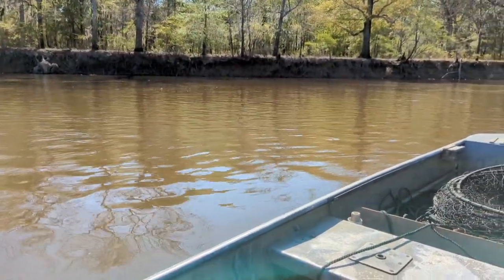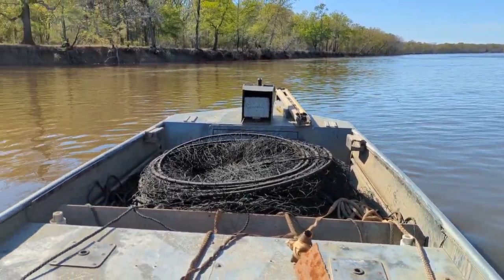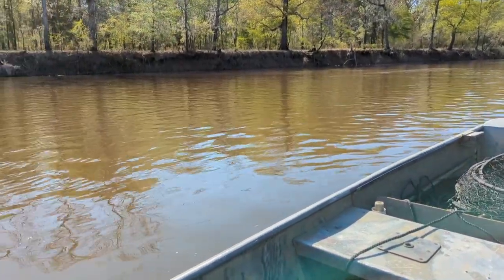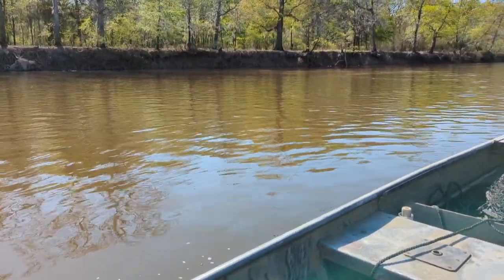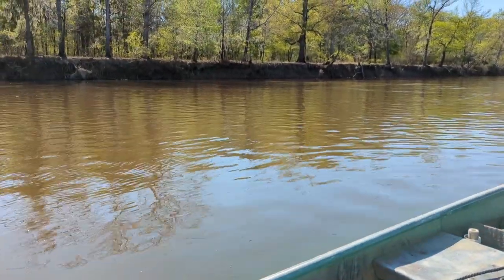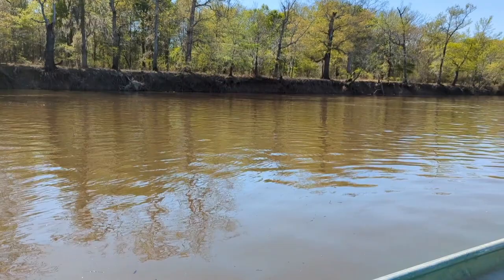Here on the Ouachita River, at pool stage where we're at, this river would probably be 30 feet deep in places — maybe deeper. There are some deep holes. We're north of Monroe in North Louisiana, and right now it looks to be about 10 to 15 foot above pool stage. You can see we're about seven or eight foot from getting out of the banks, so the river's up and it's got a lot of current in it.